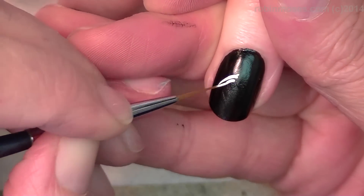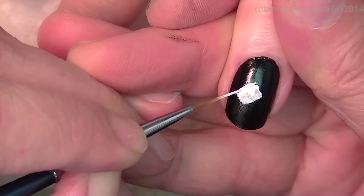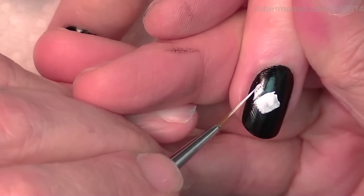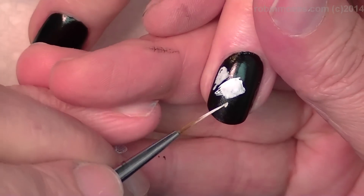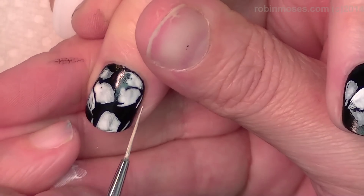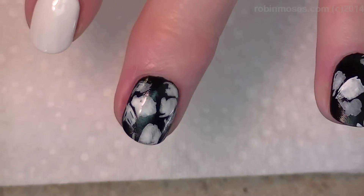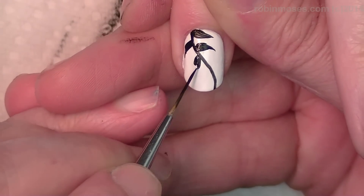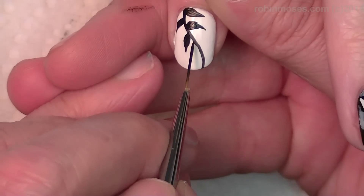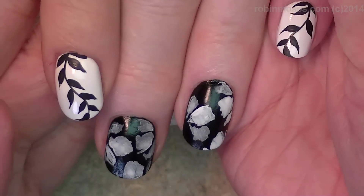I have my nails black and white, and I have my watered-down white like this, and I am going to push in big flowing gorgeous leaves. I will let this dry like this and I'll meet you back. I am going to trail along black leaves, and when I'm done I will look like this. And I'll meet you back.